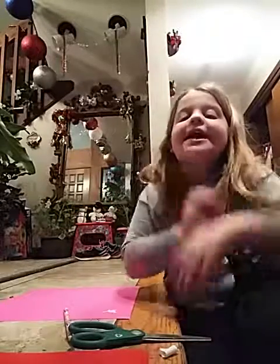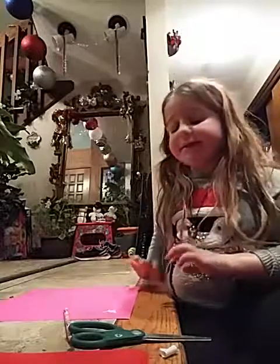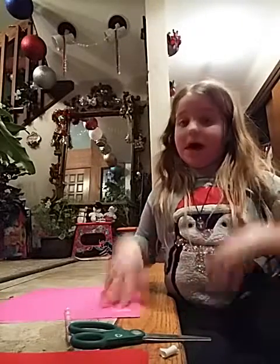Hi guys! It's Kitten Lover and today I am going to make a snowflake.